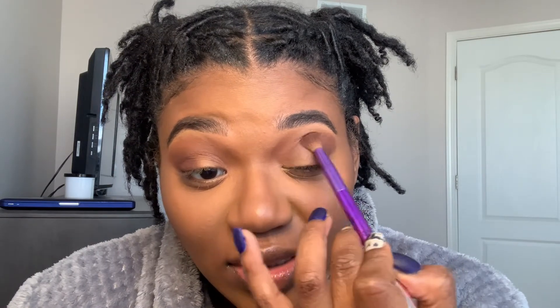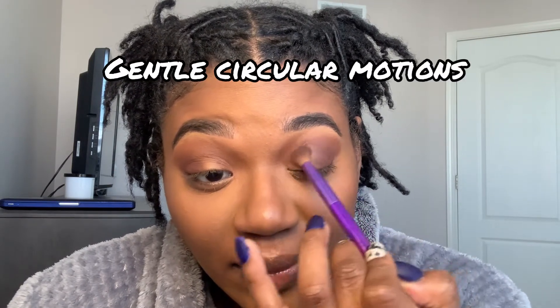Now that our outer corner is done, we are going to step three: define the crease. You don't really need too much product for this or it'll get a little haywire. Take the darker color — the dark brown you put in your outer V — and gently blend it over underneath where you put your transition, and blend it towards the front.